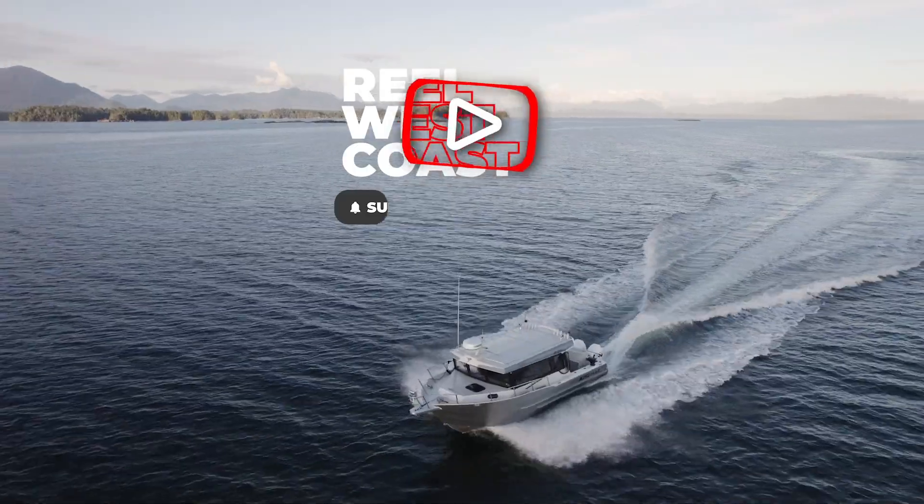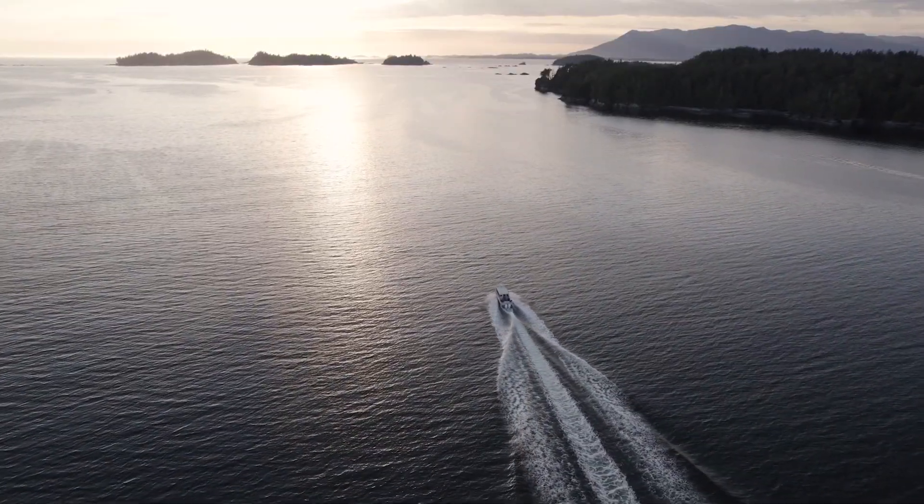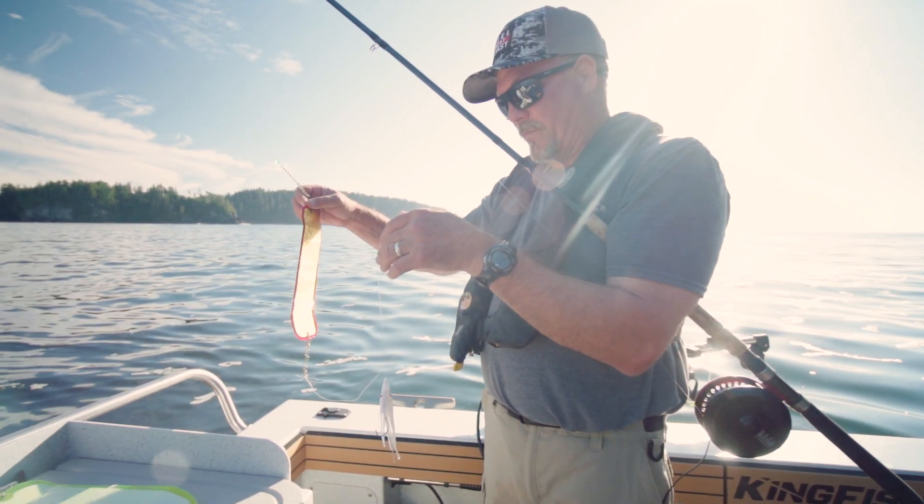We are in Bamfield located on the west coast of Vancouver Island, and we will be fishing with Martin Pace of the Sport Fishing Institute of BC.